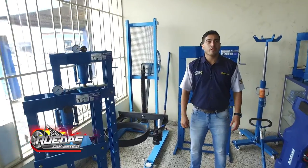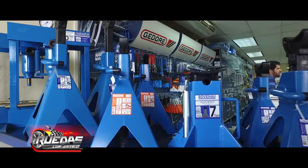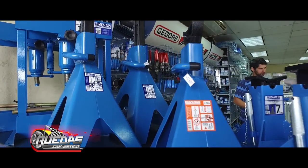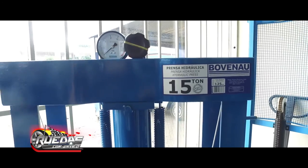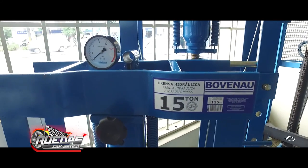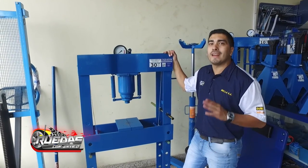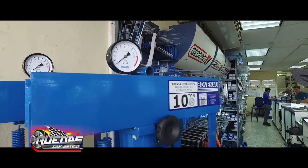En Casa de los Compresores podés encontrar distintos tipos de prensas de diferentes capacidades, de 10, 15, 30 y 60 toneladas, además de una prensa de 100 toneladas con auxiliar de 15 toneladas. Para seleccionar la prensa adecuada, siempre tenga en cuenta un rango intermedio de la capacidad máxima que pretende trabajar.